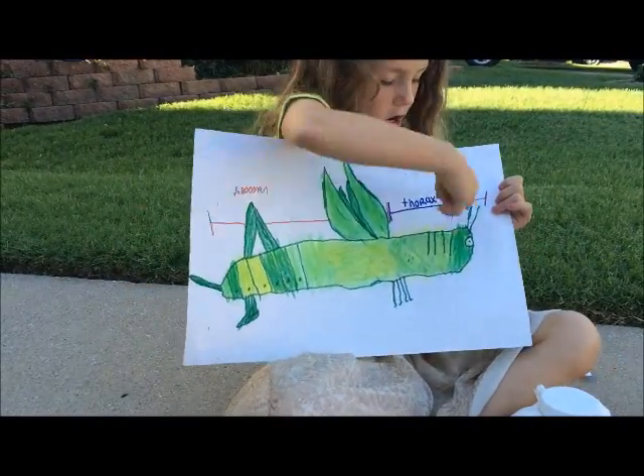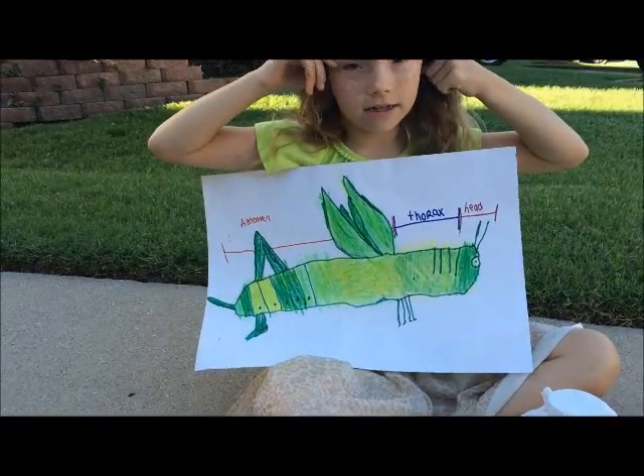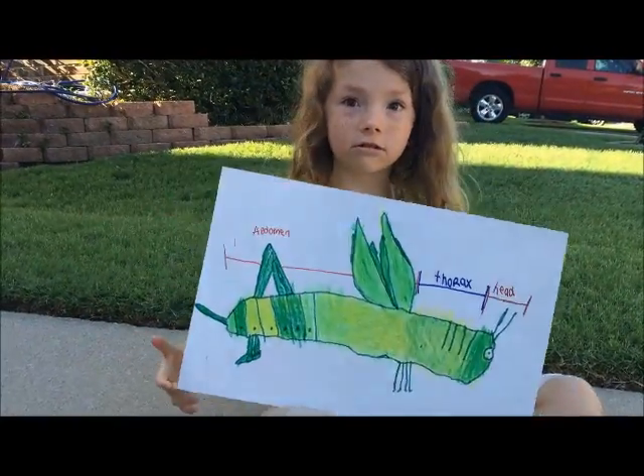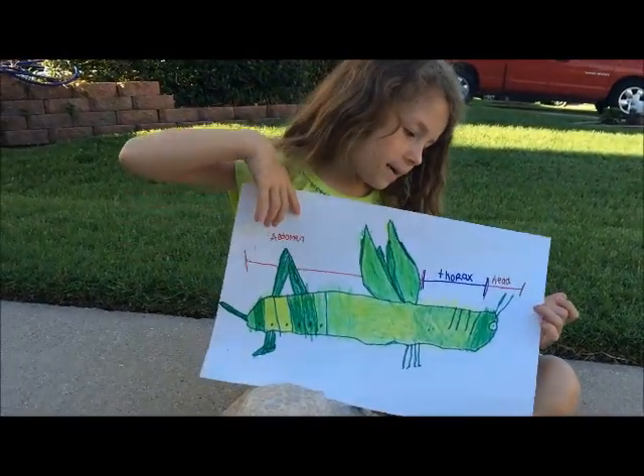And the compound eye — they are able to look up, down, and sideways. Like chameleons, their eyes can look two different directions, like this way and this way. All insects have a compound eye.